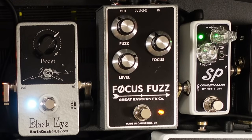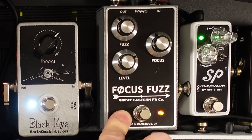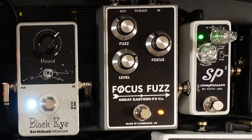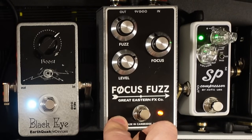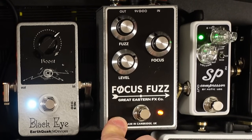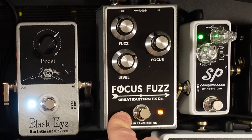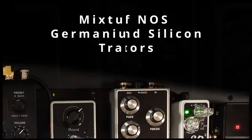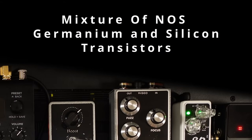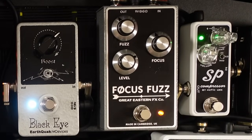Next I've got probably the best pedal that I've played in ages, and this pedal is actually coming out on Monday. It's by the Great Eastern Effects Company and it's called the Focus Fuzz. This pedal is limited to 250 units, so if you want one I would highly recommend getting in contact with the Great Eastern Effects Company because these are going to sell out like hotcakes. Basically, it's a germanium fuzz — it's got some Russian germanium transistors in it, which I don't think David from the Great Eastern Effects Company can actually get anymore. So it's going to be a very limited run, and it sounds like this.